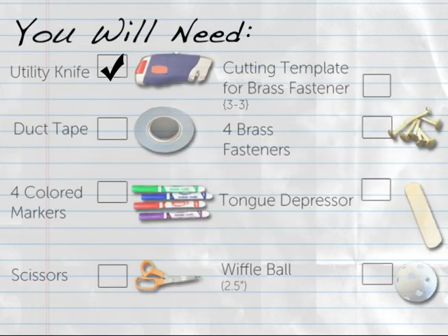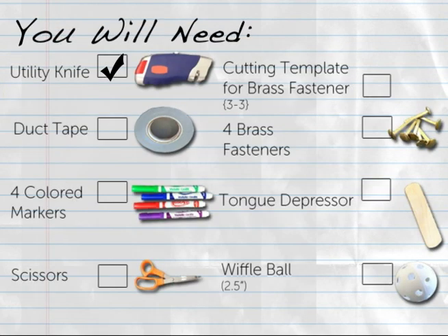For this how-to you will need: 1 utility knife, 1 roll of duct tape, 4 colored markers, scissors, a 3-3 cutting template for brass fasteners, and 4 brass fasteners.